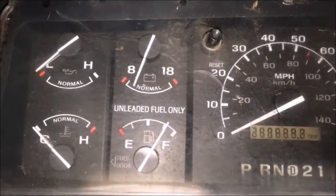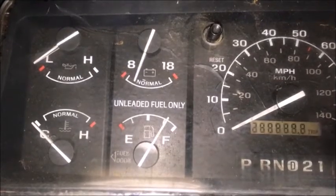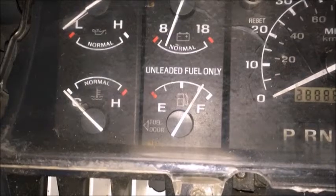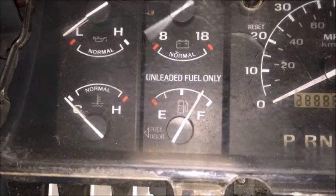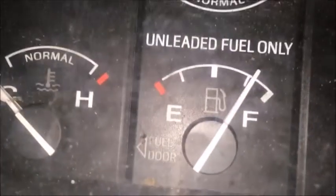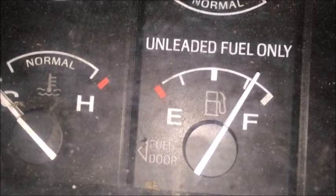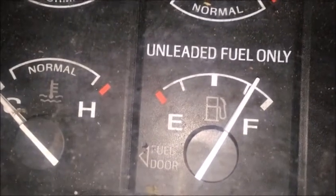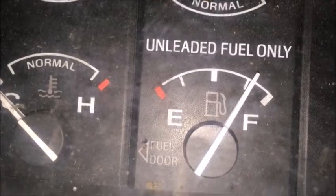This is the second time I've seen this issue, so I thought I would share it. Notice when turning the key on and off, the fuel and volts backing is moving up and down. This affects the fuel gauge and volts gauge from reading correctly. This is an easy fix and I will show you how to fix it right now.